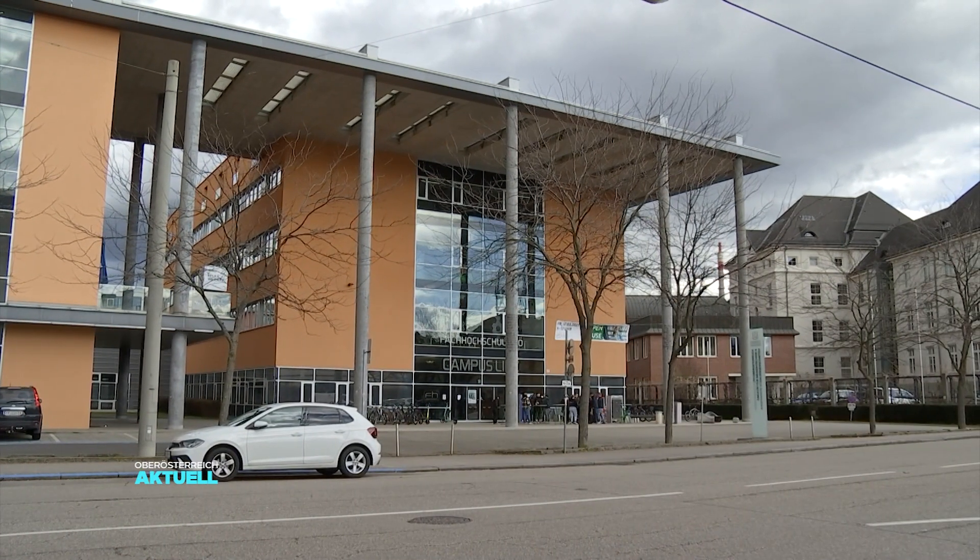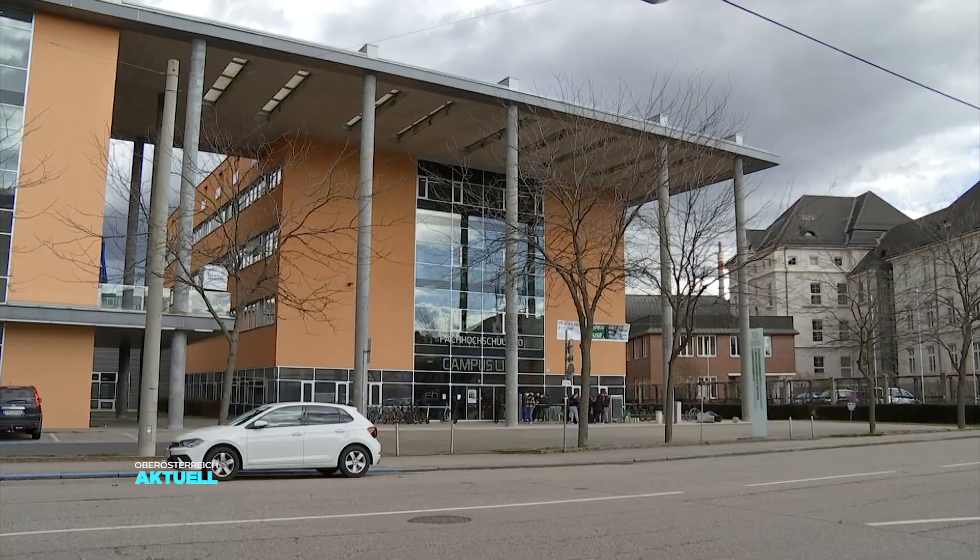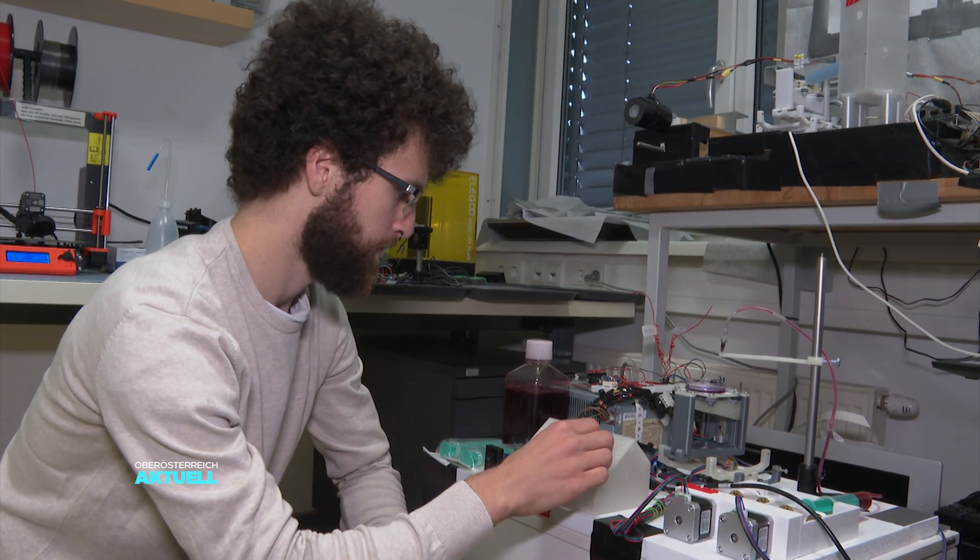The overarching idea would be to use cells from the body of the patient, which would mean own cells could be employed, and ideally the patient would get his or her own heart back. With this in view, medical researchers at the Upper Austrian University of Applied Sciences in Linz have developed a so-called bioprinter.